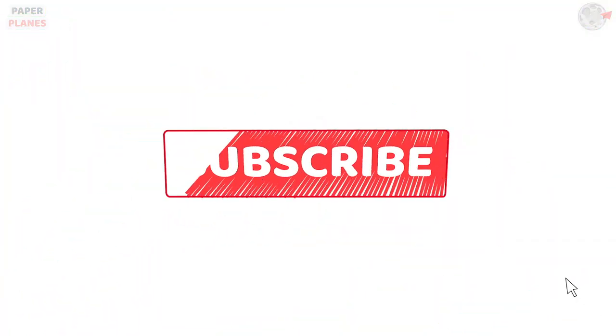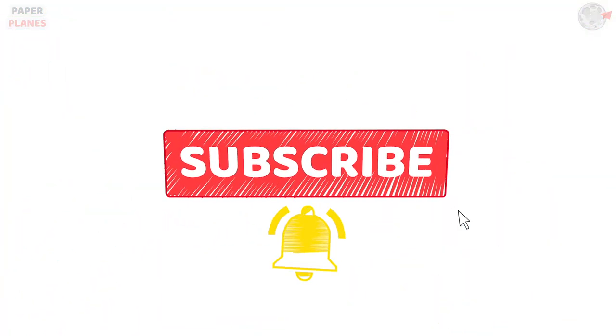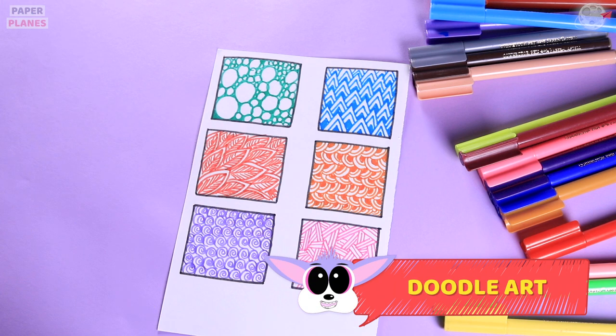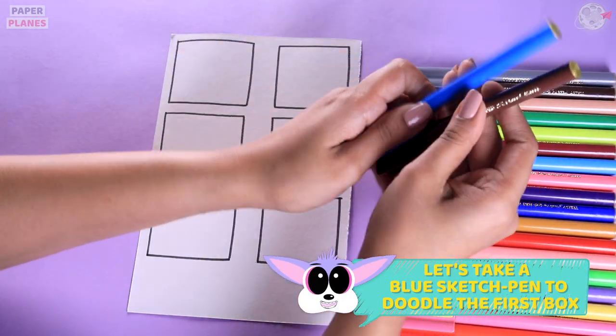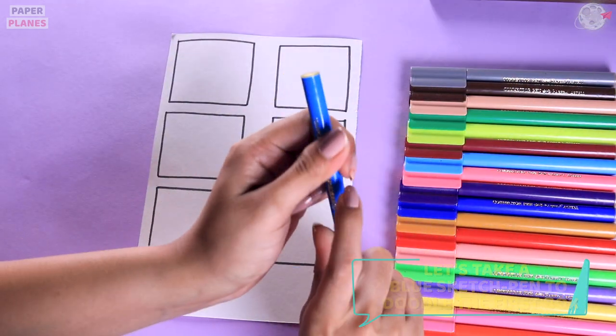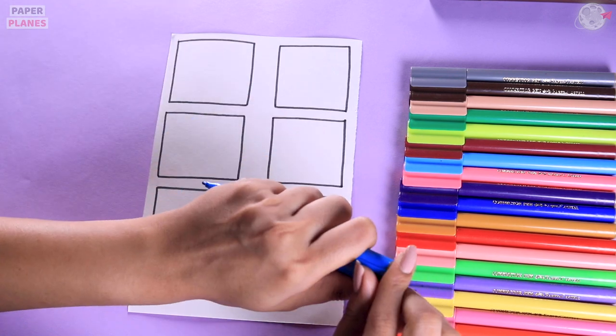Like, share and subscribe and hit the bell icon. Why don't we start by making six boxes? Let's start taking our favourite colour and start with the doodle.